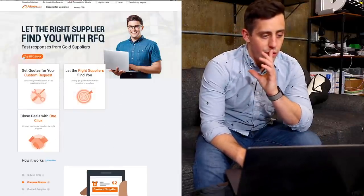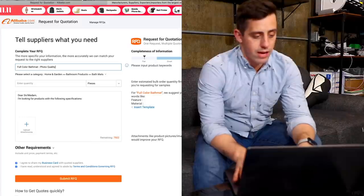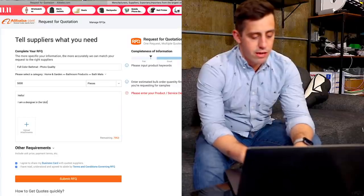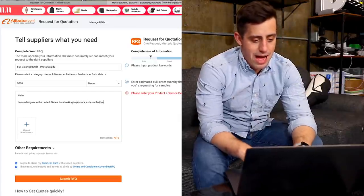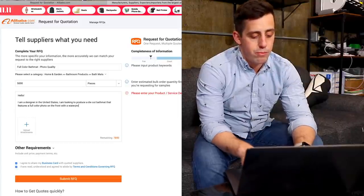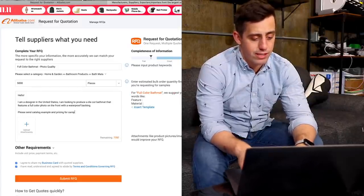On Alibaba, we want to go ahead and request a quote. I am looking for a full-color bathmat, photo quality. Let's say I want to make 5,000 of them. Hello, I am a designer in the United States and I am looking to produce a die-cut bathmat that features a full-color photo on the front with a waterproof backing. Please send catalog examples and pricing for samples. China is on a much different time schedule, so they are probably all asleep right now. We're going to give this maybe one or two days, let the quotes populate in Alibaba, and then we'll sift through them and figure out which manufacturer to use. I'll see you in a few days.